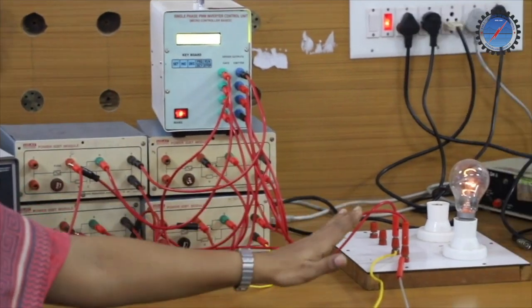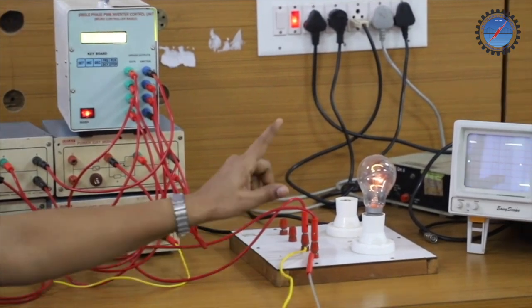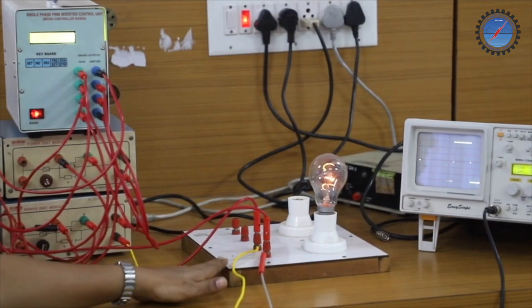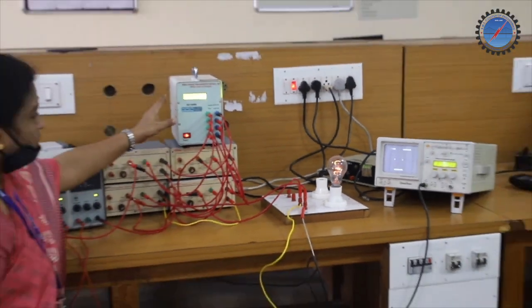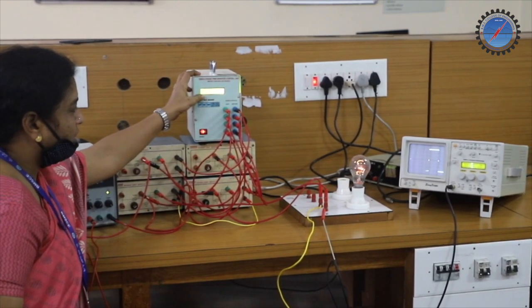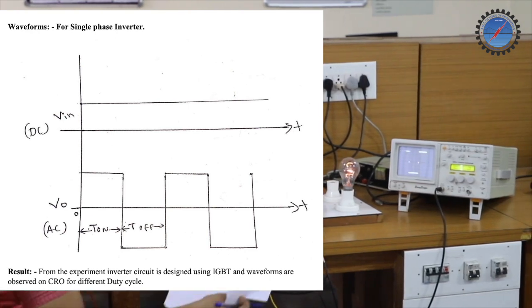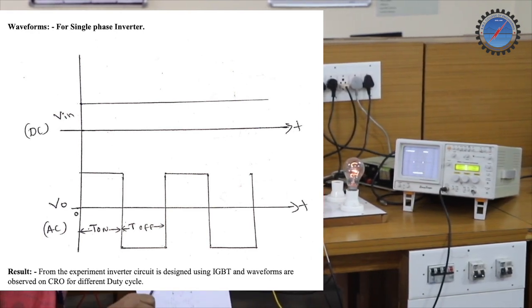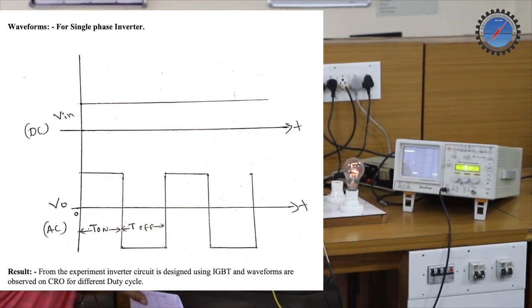Next, we are using an R-load. An incandescent lamp is connected as the R-load, and the CRO is connected across the output. Now, when the duty cycle is fixed in the PWM inverter at 100 percent, you can observe the illumination of the light and the output waveform. As already mentioned, the output in the lab experiment setup will be a quasi square waveform, and the on-time and off-time can be observed very clearly at 100 percent duty cycle.